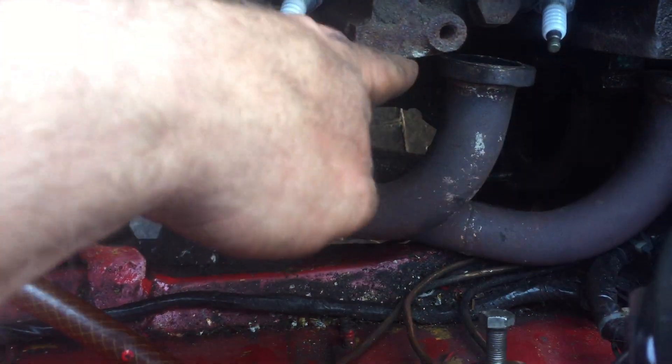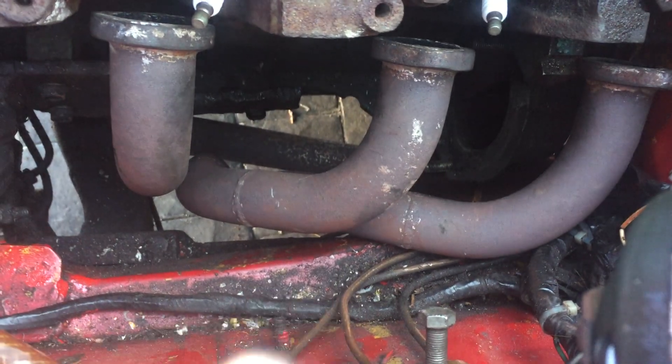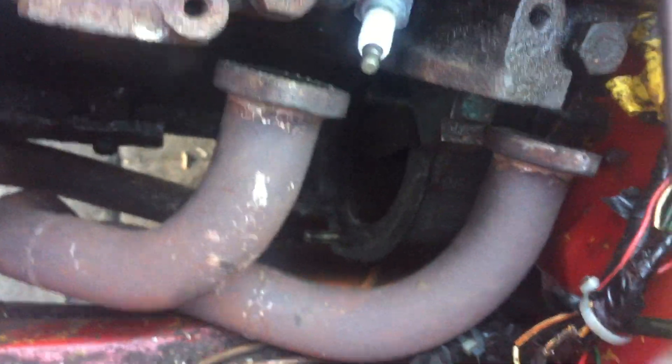There are three gaskets and six bolts to get the manifold back on. Don't forget to unhook it underneath first because it will never move. You've got two big bolts and one small bolt on the starter motor.